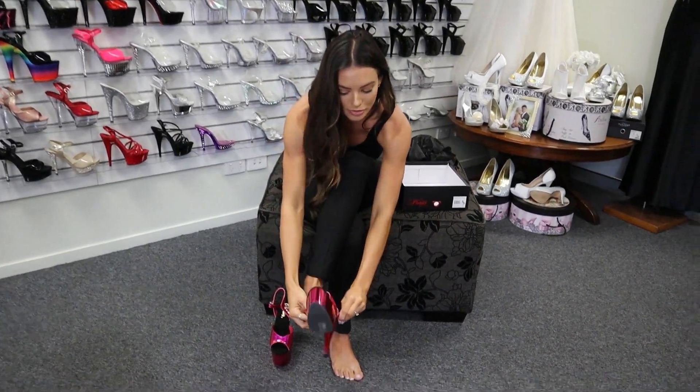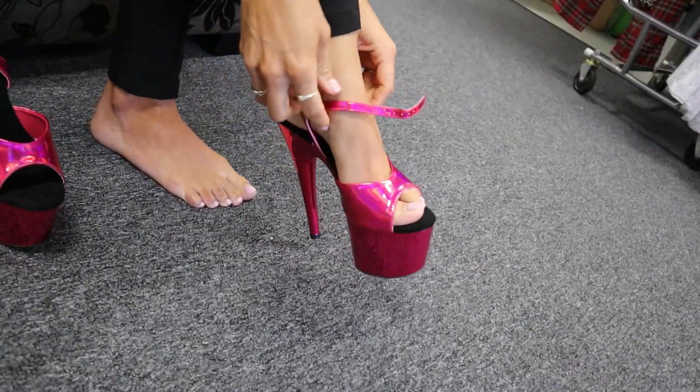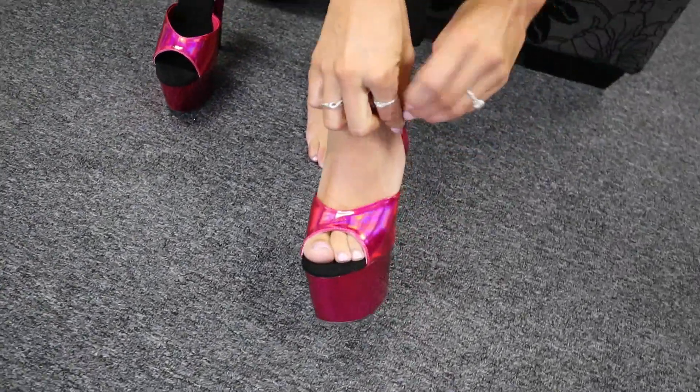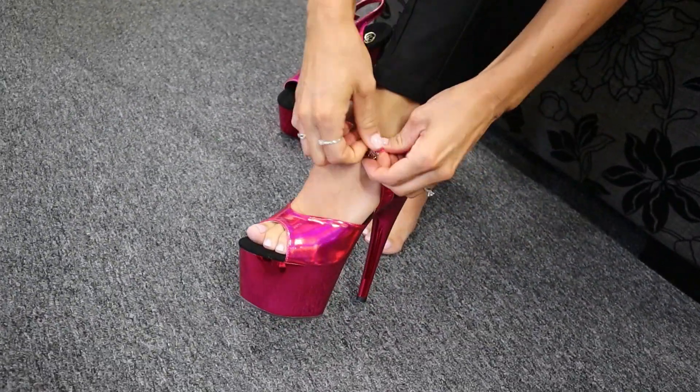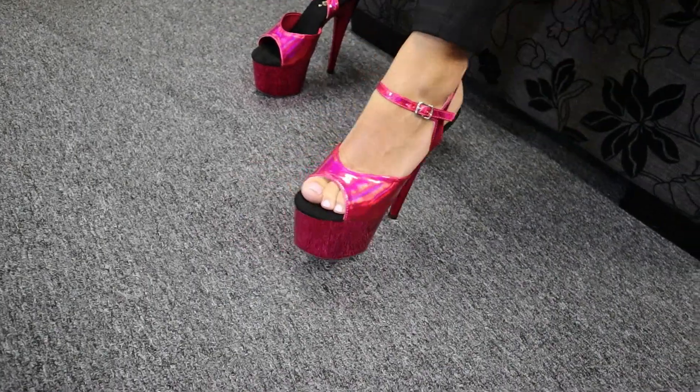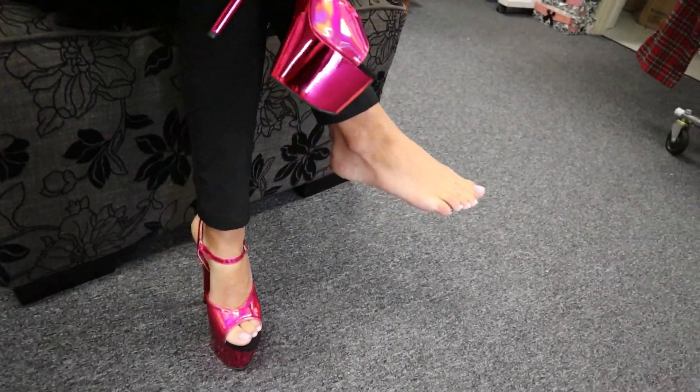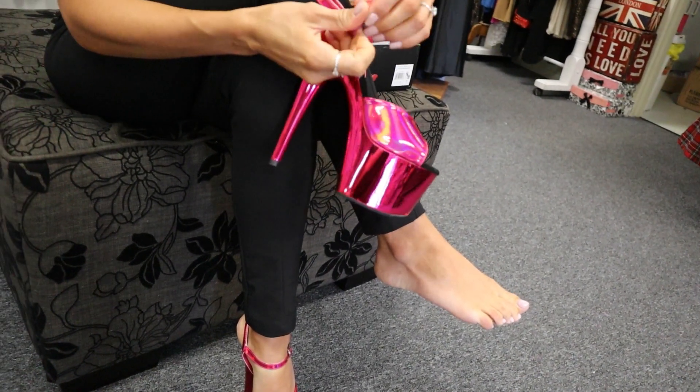Really easy to put on. The chrome is so gorgeous — this is definitely going to grab someone's eye. Really, really bright color — will make you stand out.